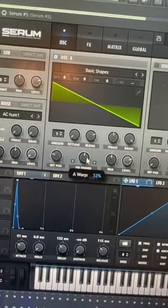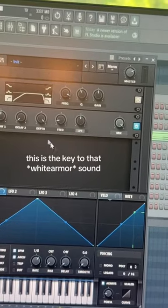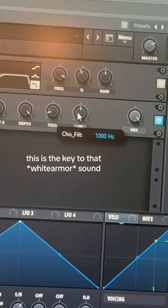I set the FM amount to around 53%. Then I removed some unnecessary frequencies with an EQ, added a chorus with the mix all the way up, and left the low pass filter around 1000 Hz.